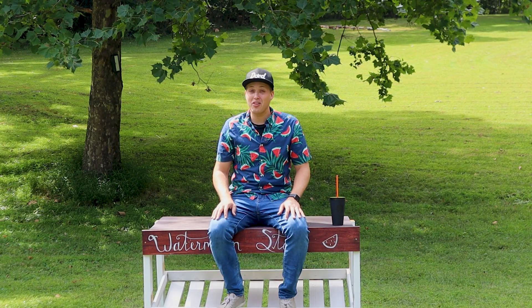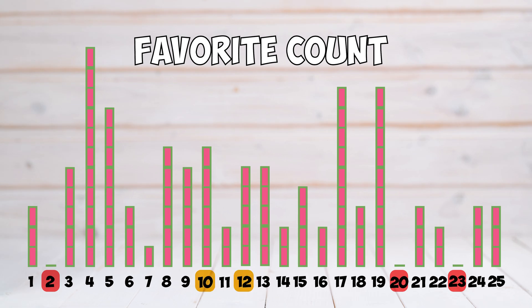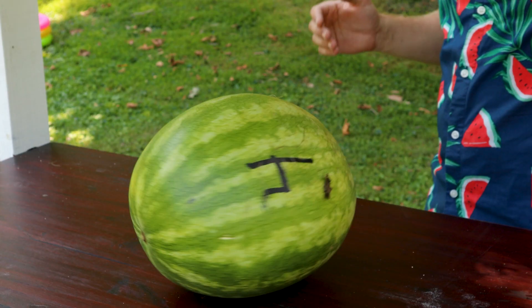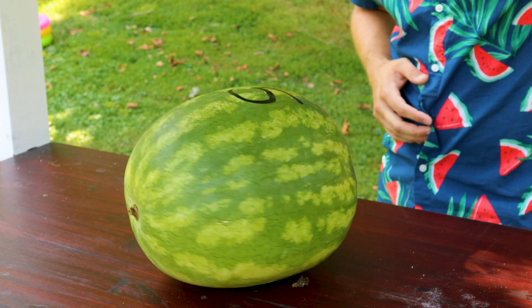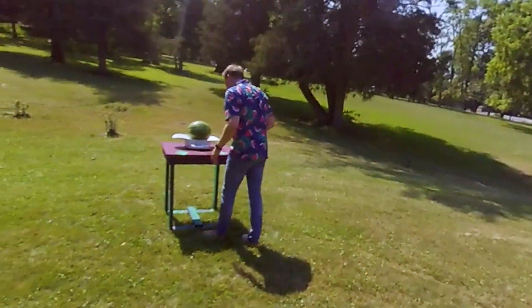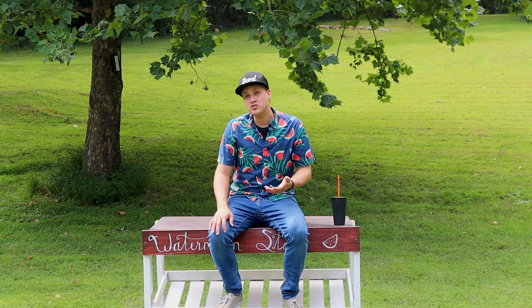But watermelon 2 ended up in the bottom three, and melons 10, 12, and 16 were just average. The best melons were 4, 5, and 17. Melon 4 had light striping, melon 5 had darker striping, and 17 was the only one of those three with an orange field spot. So from these results, it's clear that you can't just rely on appearance, shape, or heaviness per size. But what if you also consider the sound when you knock on it?